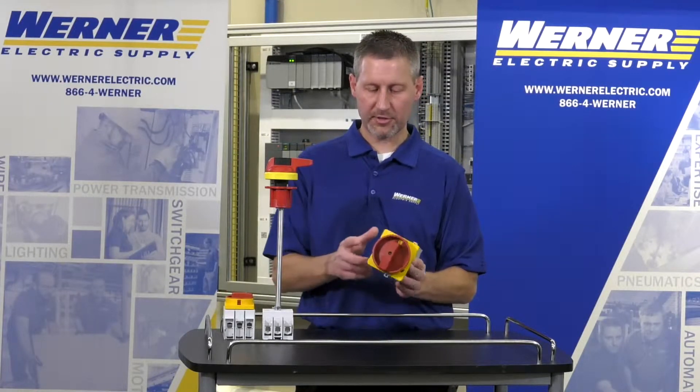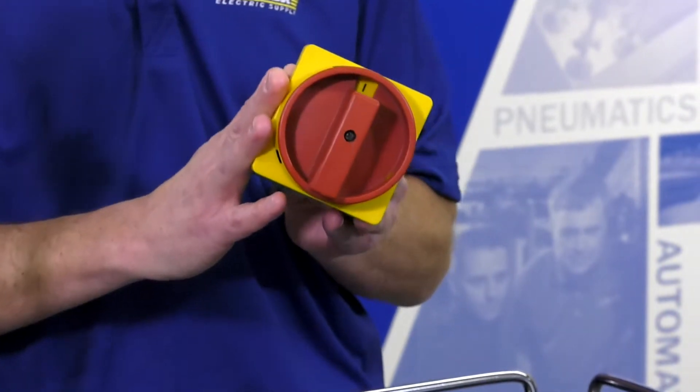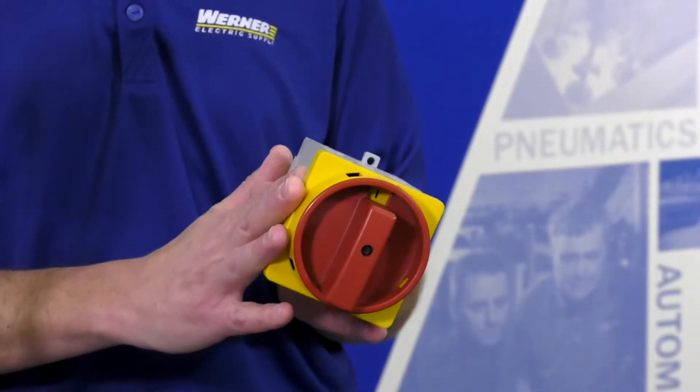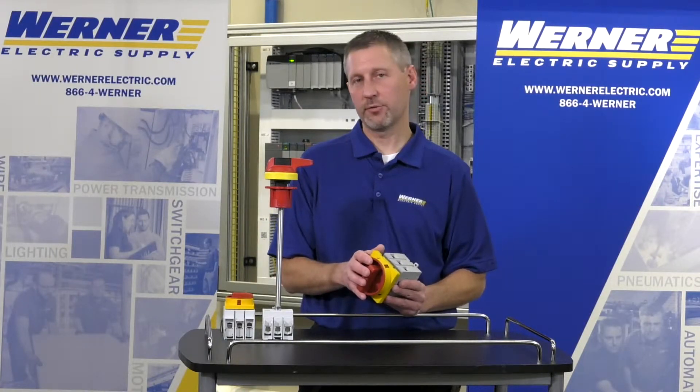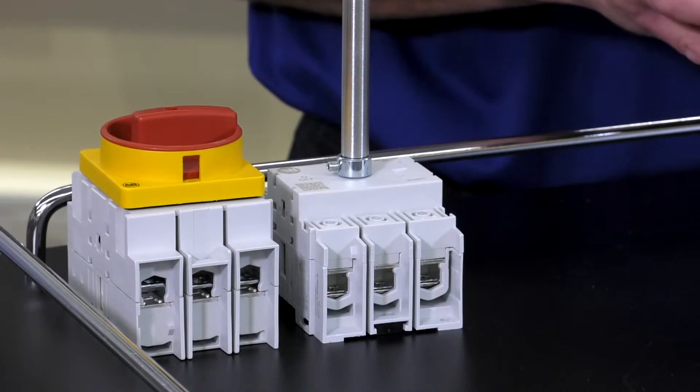So the differences for using the two: the 194E could be used for disconnecting means at the motor only, whereas the 194U could be used for disconnecting a whole panel or just the motor.